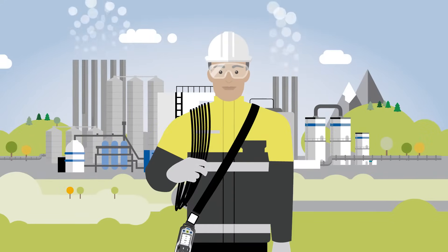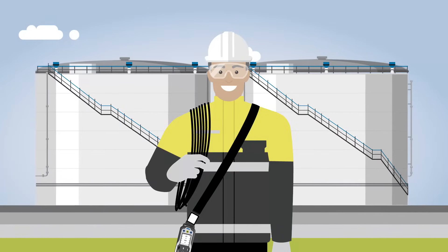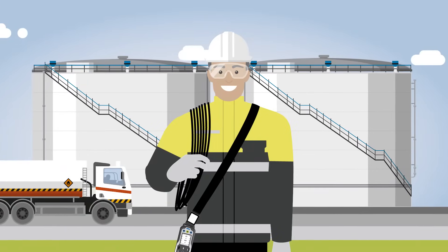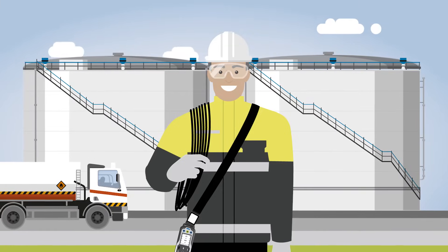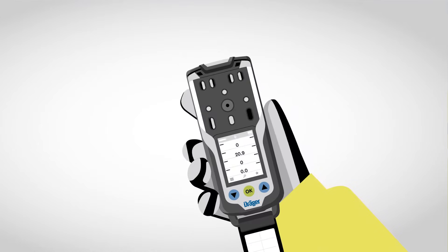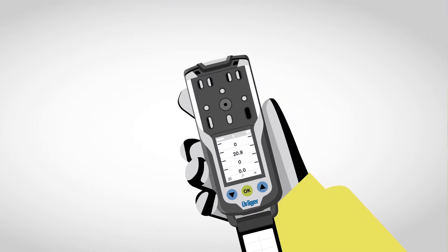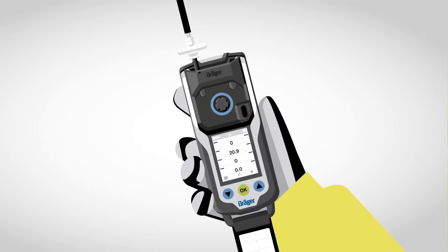Now let's set off with Markus to take some clearance measurements in the industrial plant. Markus has been commissioned to do some clearance measurements for maintenance works in a tank which is not currently in operation. A contractor team is already waiting and wants to get into the tank. Markus has no time to lose to take measurements inside the tank. The pump adapter and the sampling line are attached to the gas measuring device.